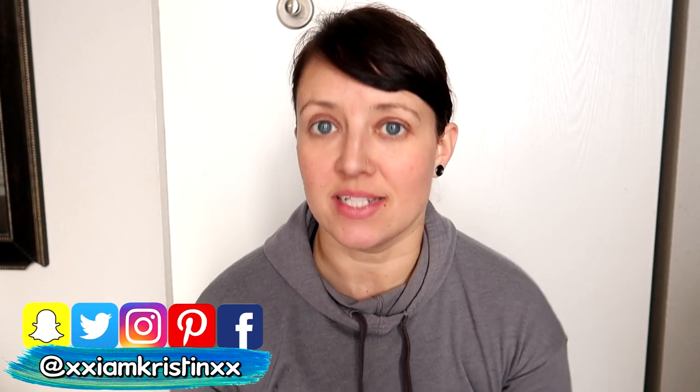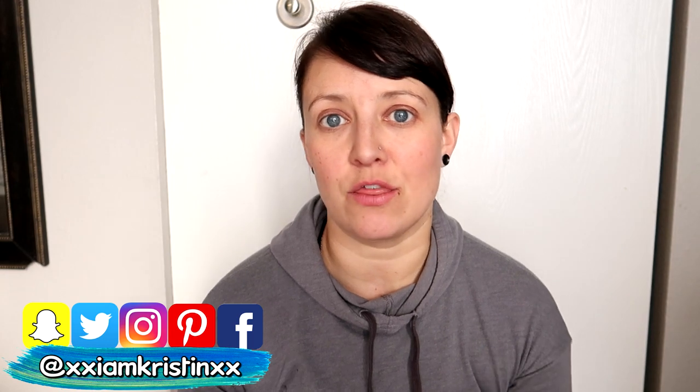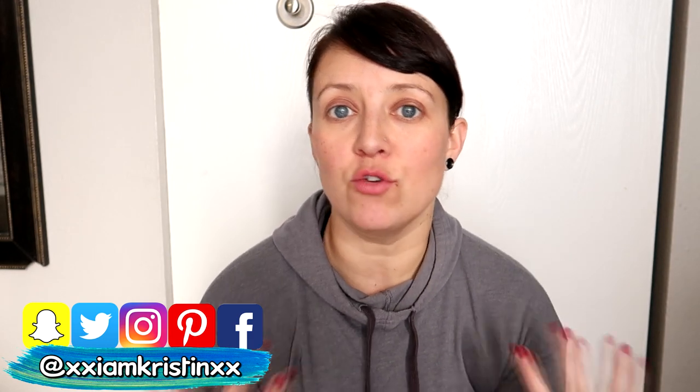Hey guys, it's Kristen. So in today's video I'm going to be doing a thrift haul, but also how you can fix up items that you find at the thrift store. I always go into thrift stores with the intent of looking at an item and seeing the potential of what it could be. Some of these items they're going to stay as is, and then other items they're going to be changed into something else.